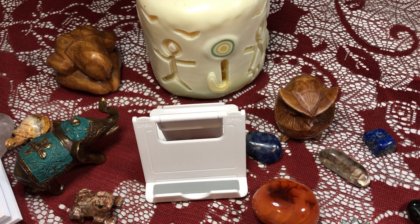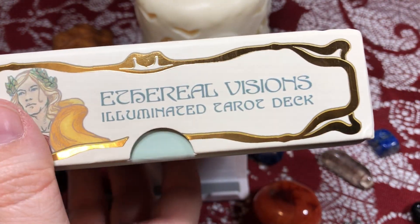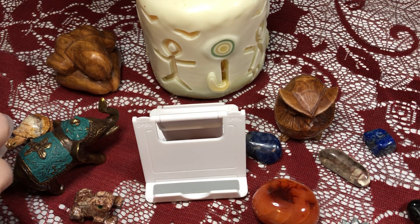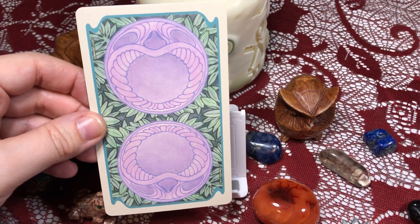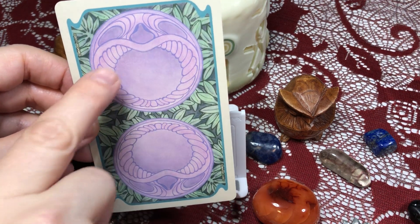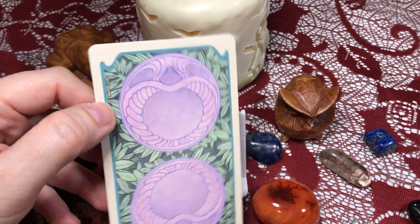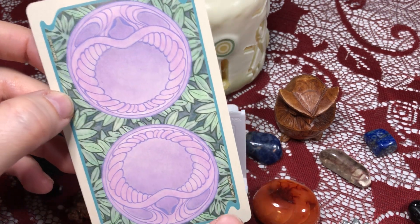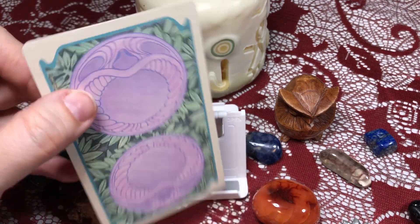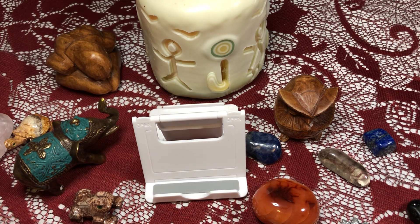By the way, the tuck box does have a place for your thumb, which I appreciate because it makes it a lot easier to get the cards out. Here's the backs — they almost look like a face: two eyes, a nose, and then a mouth. I'm really irritated that the U.S. Games logo is on both sides there. The card stock is pretty thick; I don't mind it at all.